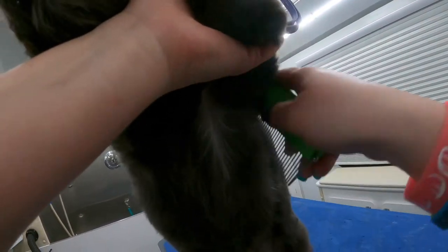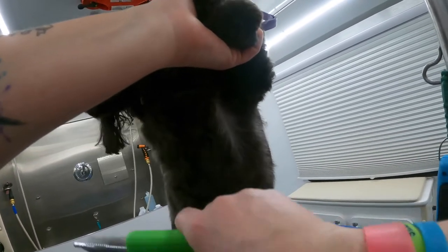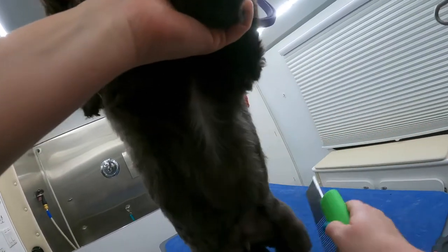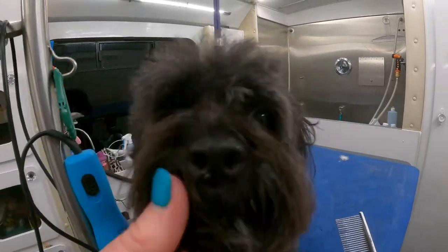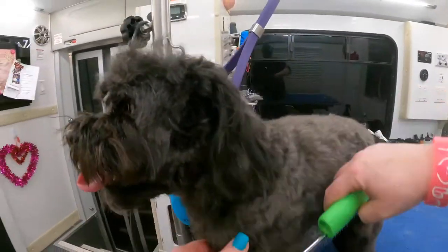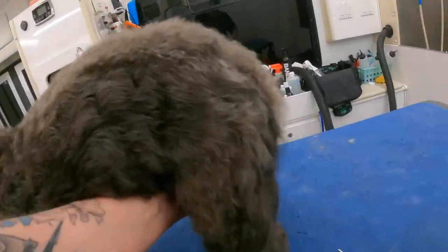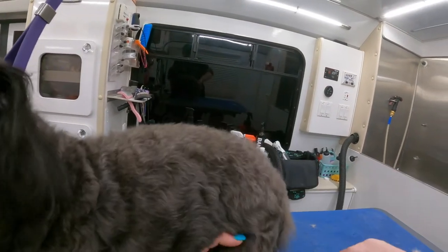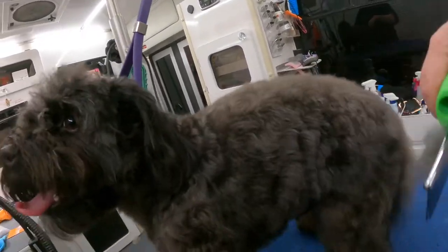I don't let him get away with it either — I don't let him put his teeth on me. If you notice, I'll just tap him, tell him no. I don't smack him. He can't tell me; he doesn't have words. He can't say, 'Hey, that hurts, I don't like that.' But like I said, I've worked with him for a while now — I've been grooming him for probably about a year. We have come a long ways because he used to be really snappy for all of it. And he knows that I'm not going to hurt him.